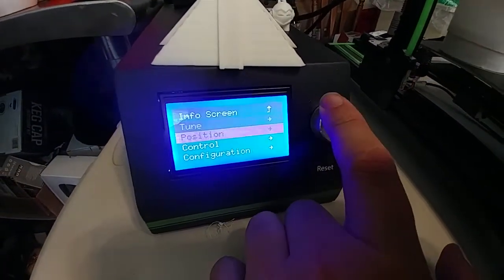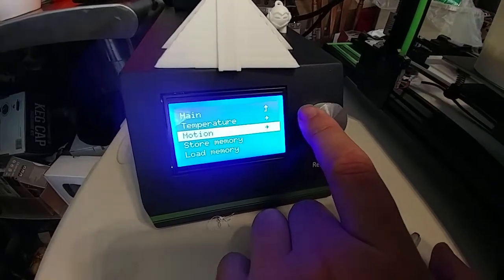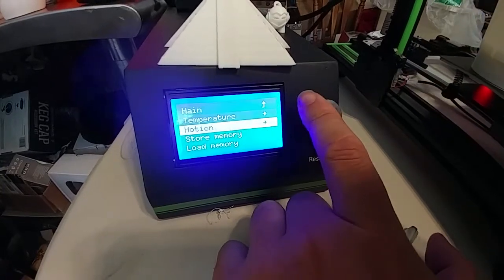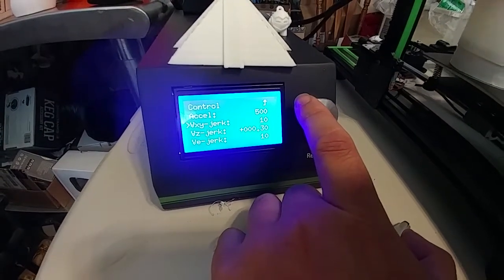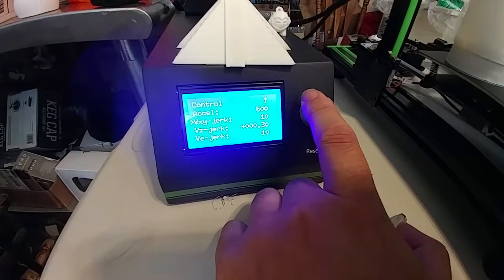Go into your menu, go down to configuration, go down to motion — not temperature — motion. Acceleration is set for 1000; change it to 500. XY jerk is set for 20; set it for 10. Just cut them in half.